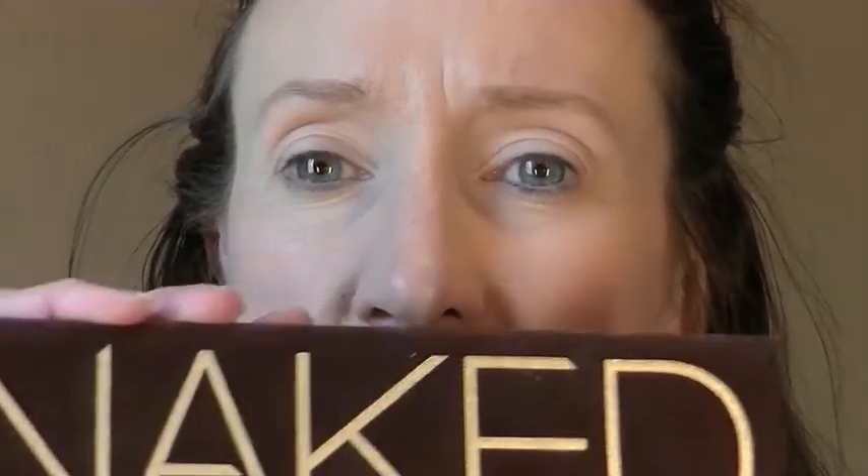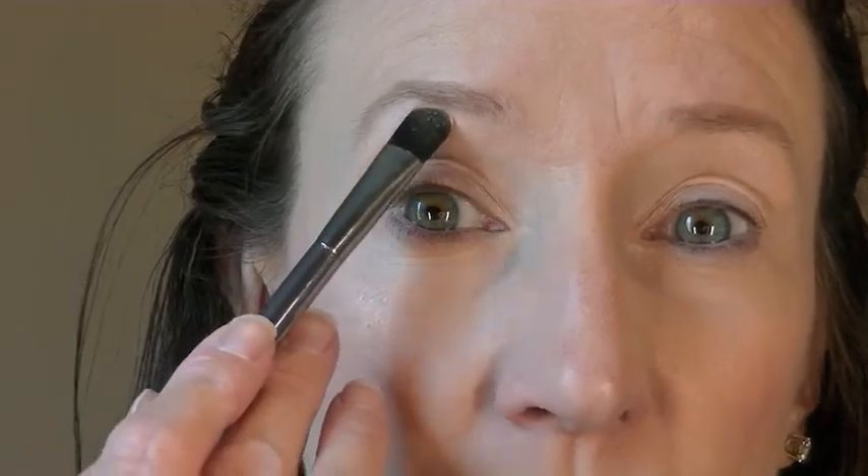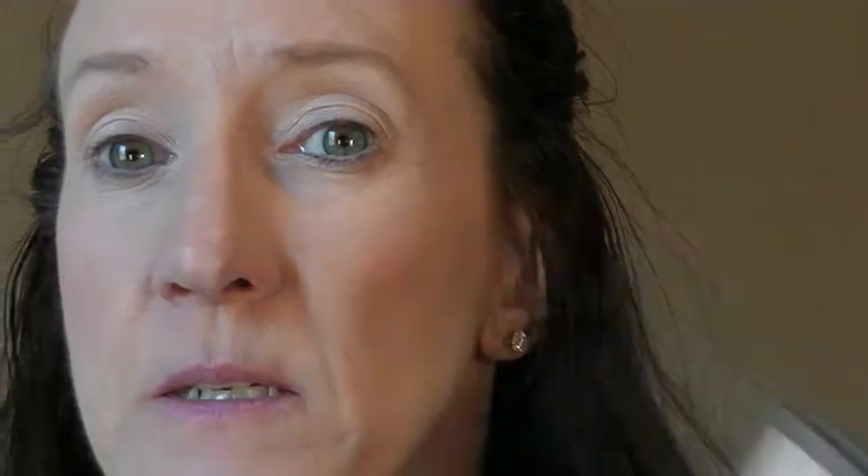I'm going to start with the Naked One palette, starting with the lightest color here called Virgin, and that's going to go all over the lid. Then I'm going to go in with Naked — this one is just a matte tan color — and that's going in my crease.